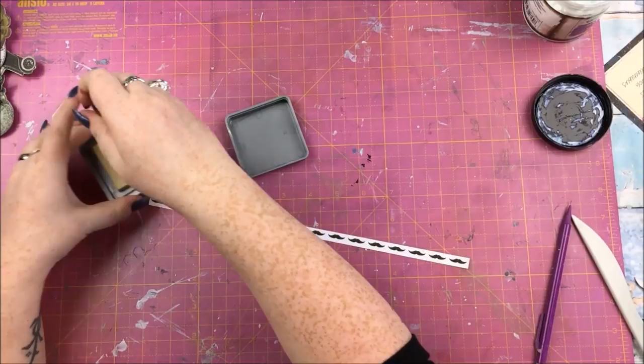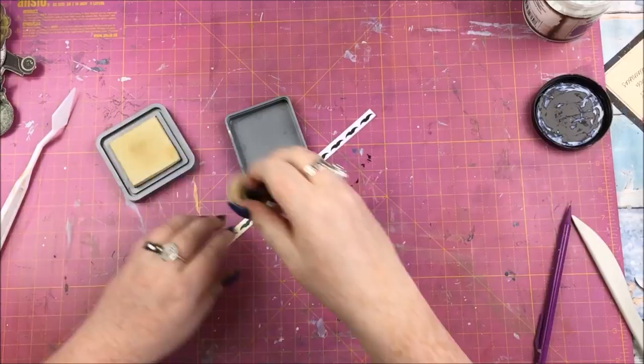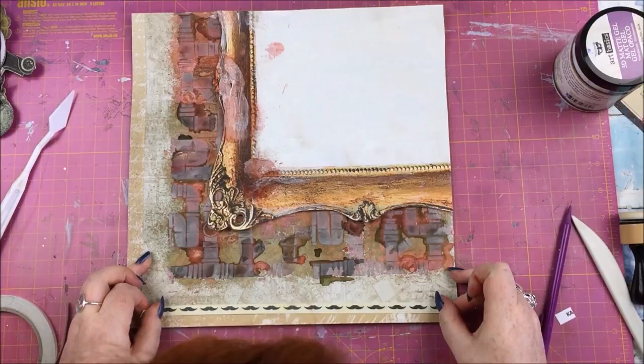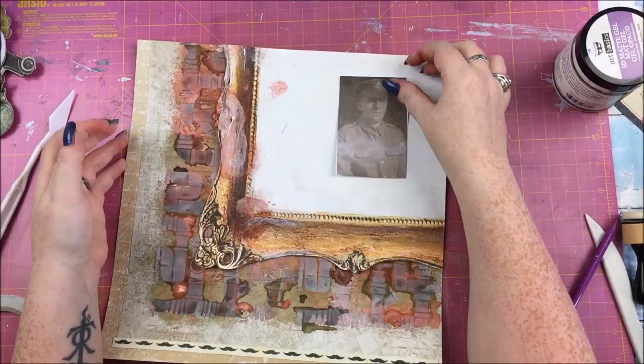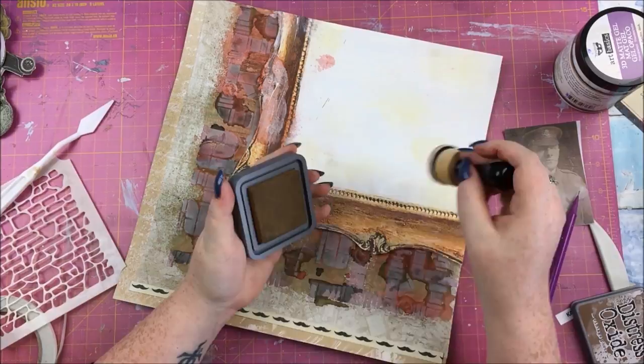The branding strip was white, which wasn't appropriate for the color tone of the layout, so I'm going in with Distress Oxide in Antique Linen to help it match the color theme and sticking it down there — just a little detail. I didn't want the frame to stay white either because that would look silly, so I've also gone over the frame with Antique Linen Distress Oxide.